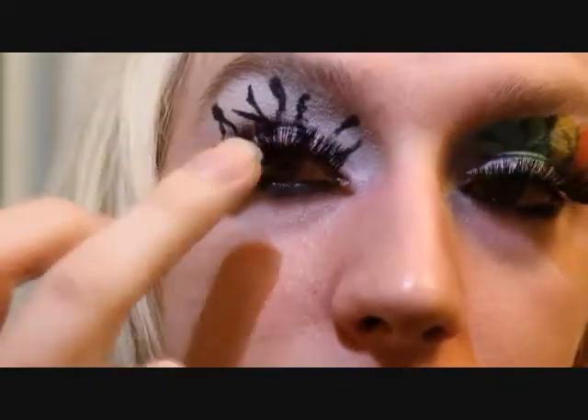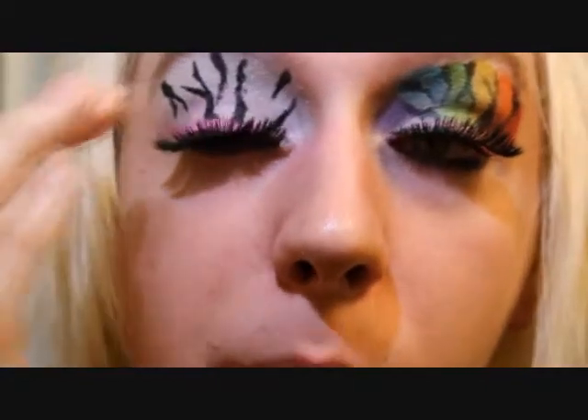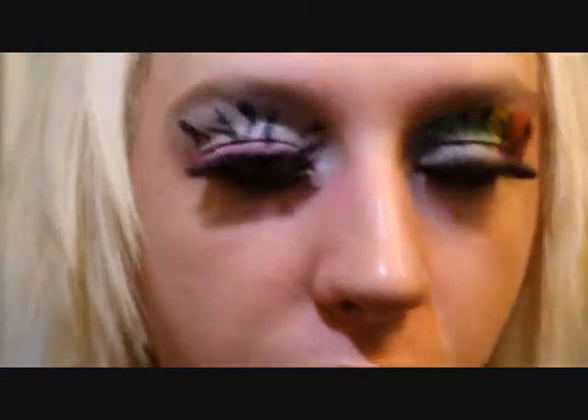I used my elf makeup for this. If you want to see how to get to the base look first, I'll put a link in the description below, so you can start with having both of your eyes with the white, then the pink and the eyelashes.